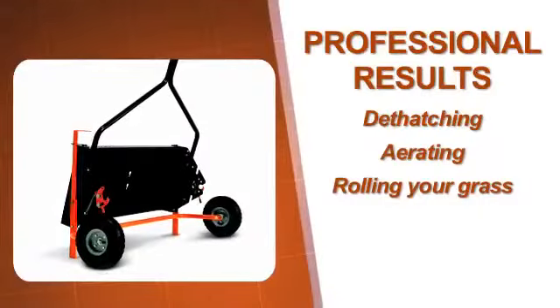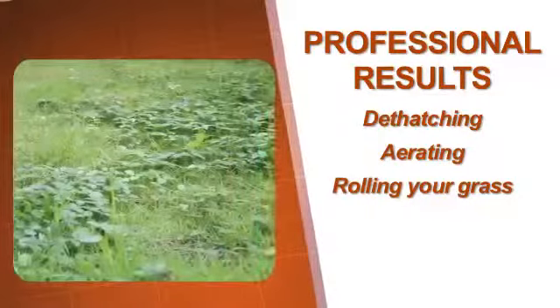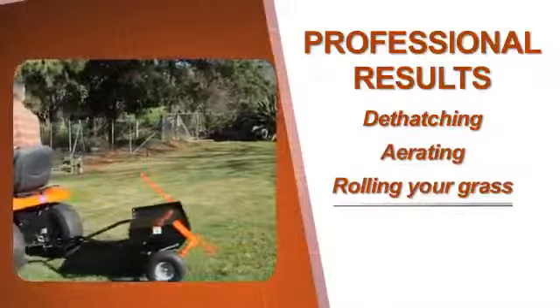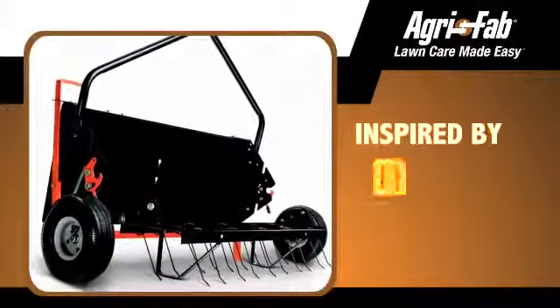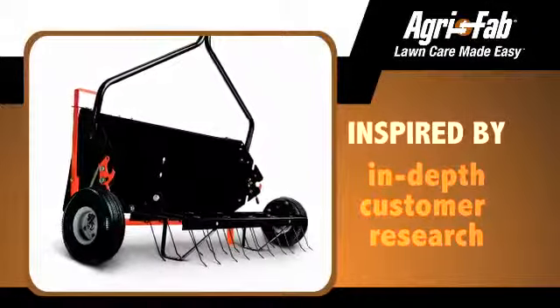After obtaining your SmartLink master platform, AgriFab offers a complete lawn care attachment system that makes dethatching, aerating, and rolling your grass easier than ever. The Tyne Dethatcher is one of the SmartLink series of professional lawn maintenance tools.